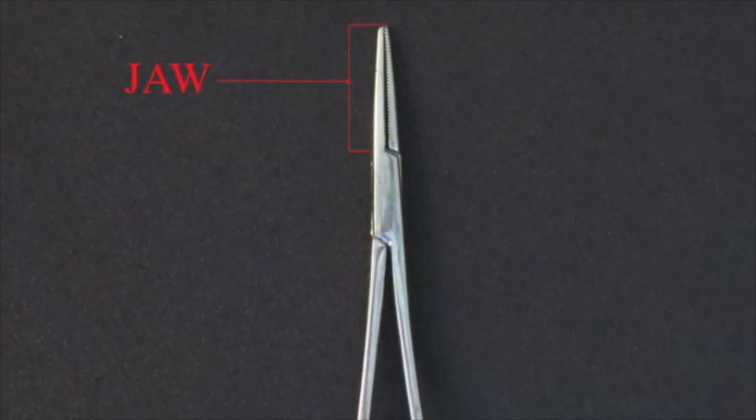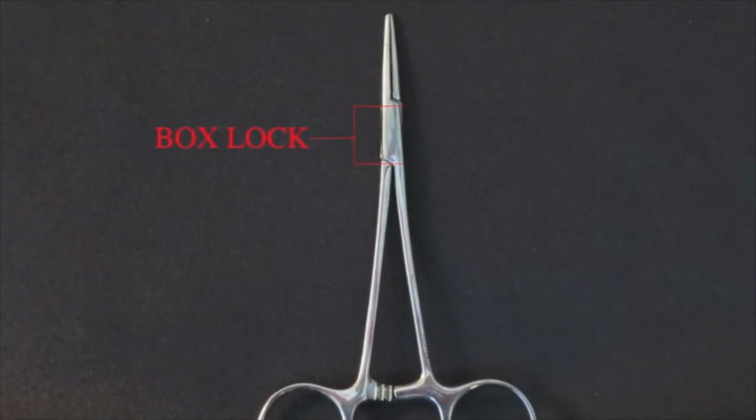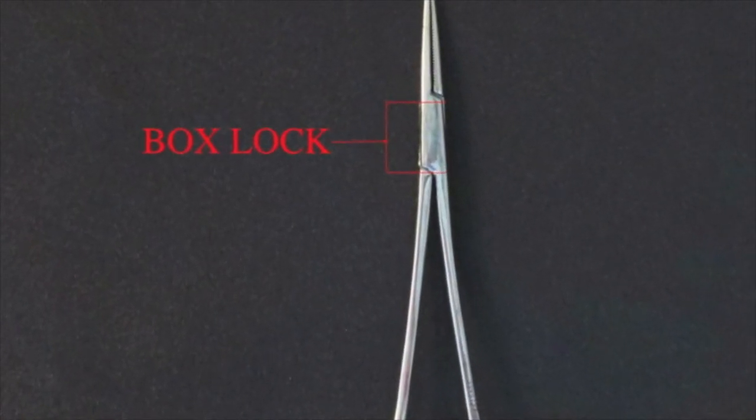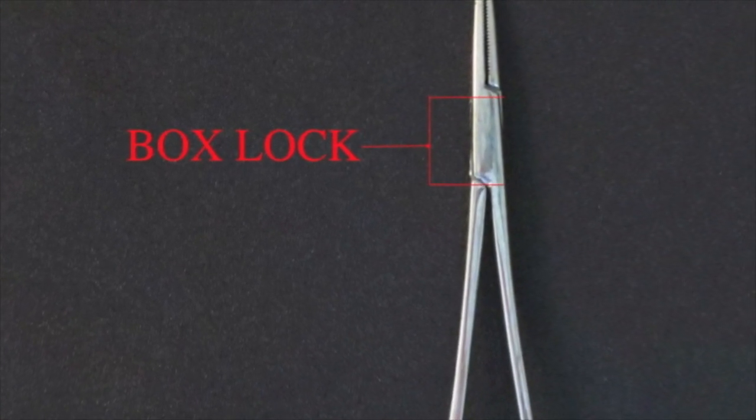The jaws are the working end of the instrument. The box lock joins the male and female shanks together and is connected at a pivot point with the pin.